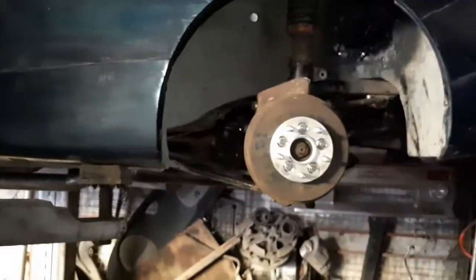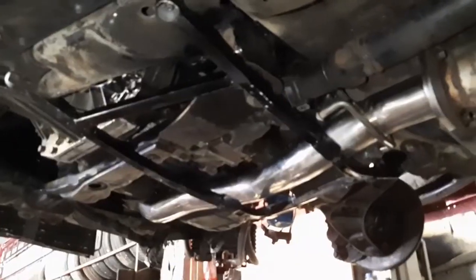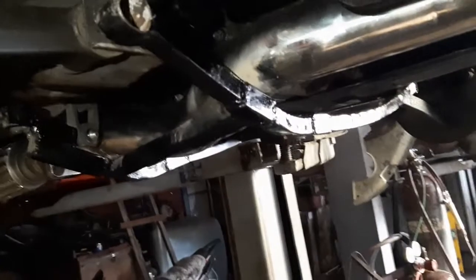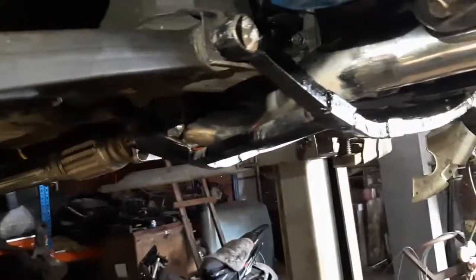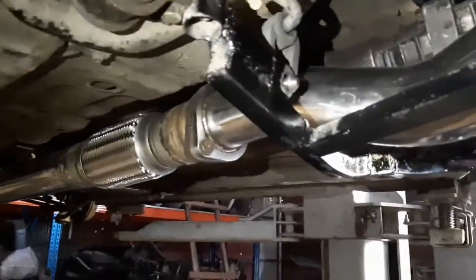One problem with this exhaust is it might be sitting a bit too low relative to the floor of the car. You might remember from the last episode that the subframe has been hacked. We're trying to clear that area, so what we decided to do is get this brace made — it was originally a piece we had made for the V6 project that we didn't reuse when we swapped that over. It's been heavily modified to clear the exhaust, but hopefully it will give some rigidity to the subframe.